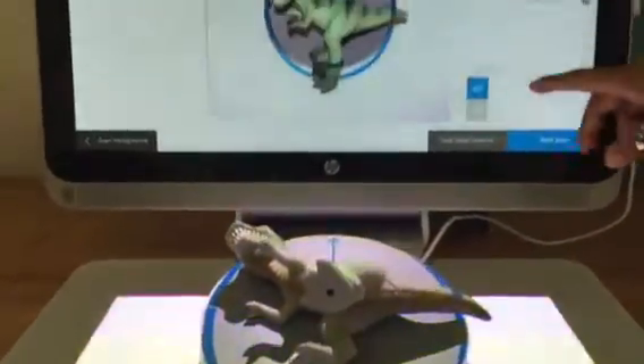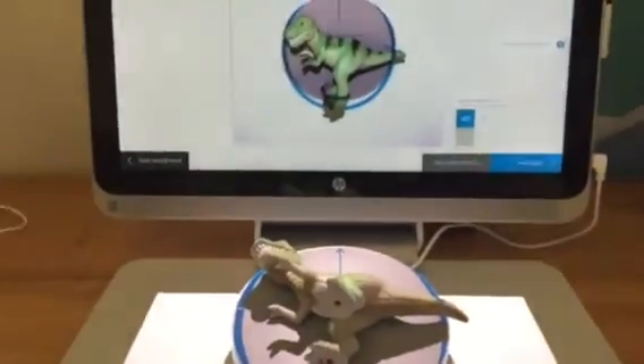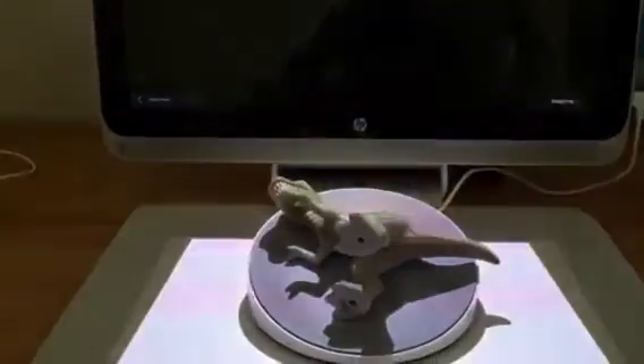We're keeping the tilt rotation over here so that we can capture more of that dinosaur. Start the scan. What you're noticing over here is that the first thing it's going to do is a pre-scan. And this is where we're using the Intel RealSense camera.